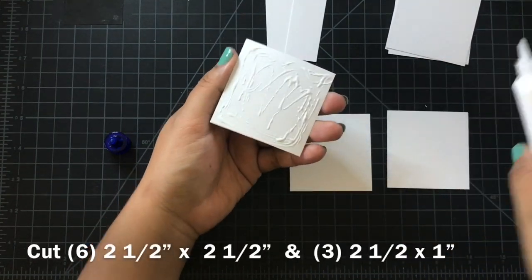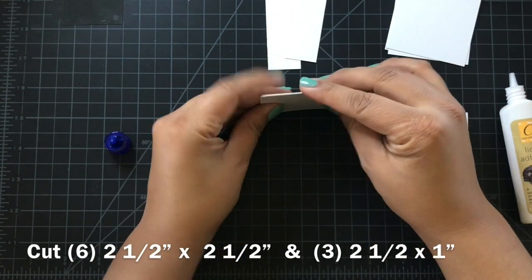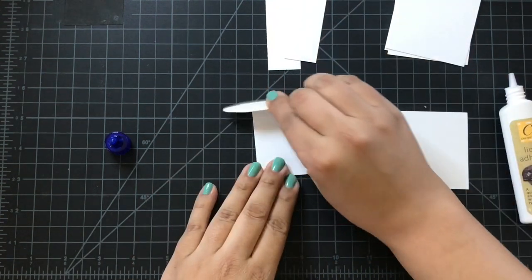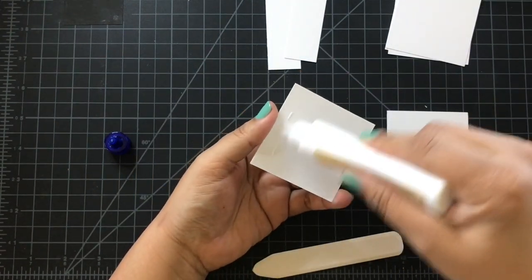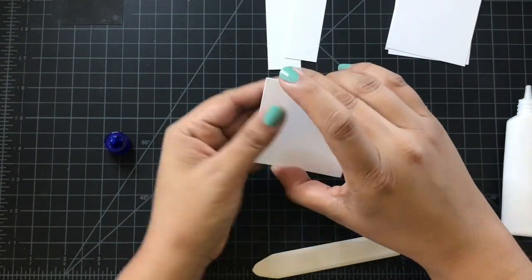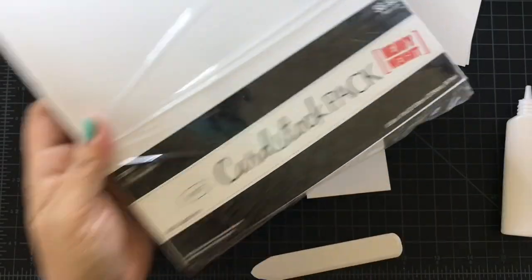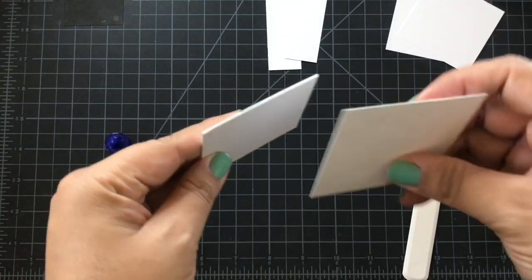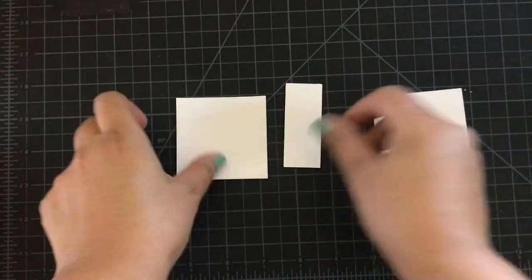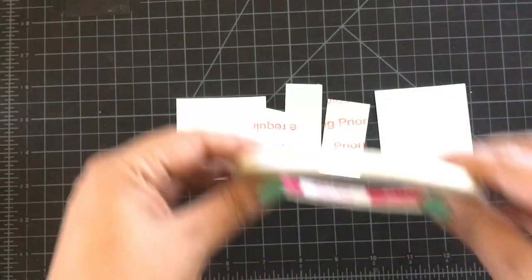You're going to start off with two by two sheets of paper. I'm using the Hobby Lobby thick paper and you're going to need six of those. Glue each one down to make the album thick, and you're going to need three sheets for the cover, the spine, and the back of your album. I'm using scraps from Becky Longswamp. The glue dries really hard and sturdy, and for a dollar, I love it.